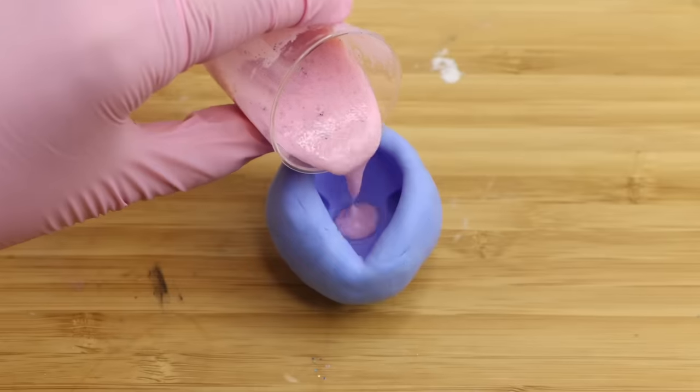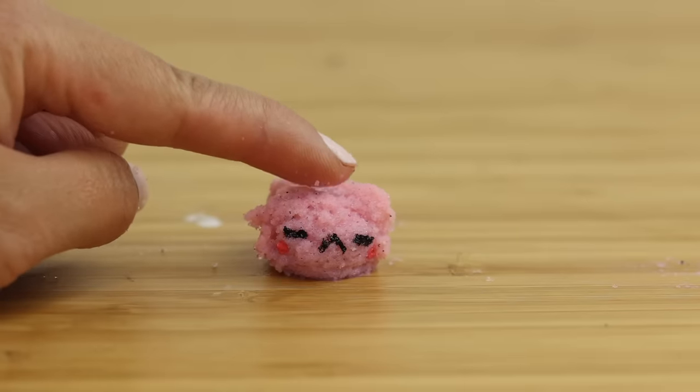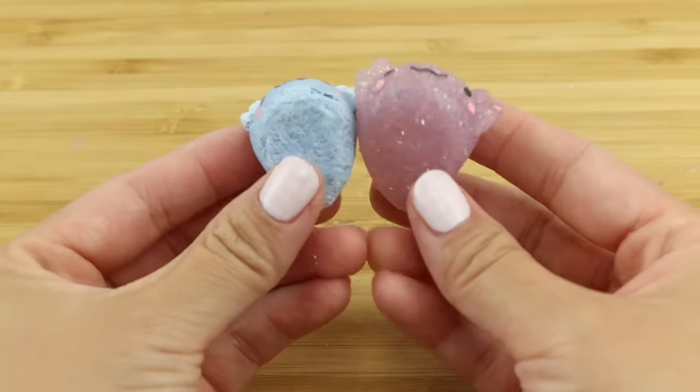Hi everyone and welcome back. In this video I'm going to test out three new materials for making squishies with very unexpected results.